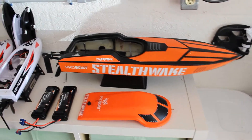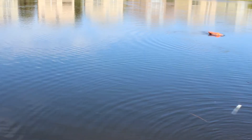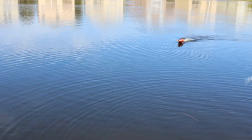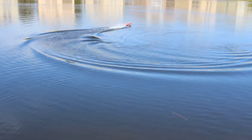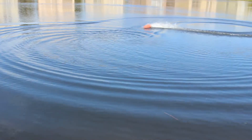Let's take her out on the water and see how she does. Here we have the Stealth Wake made by Horizon and sold by ProBoat. It's about 23 inches long — a pretty well-made boat, and it gets up on plane pretty quick.